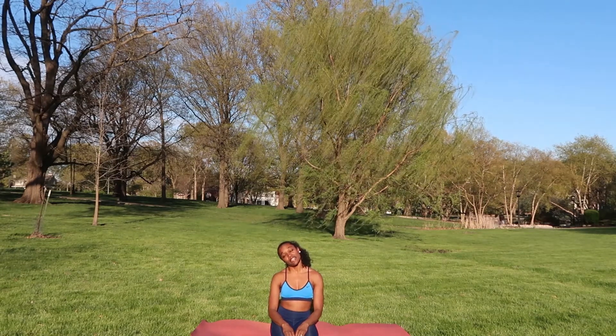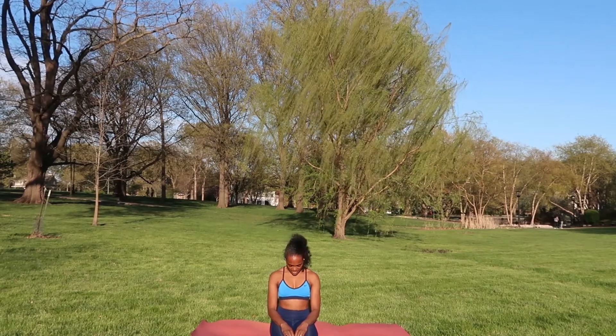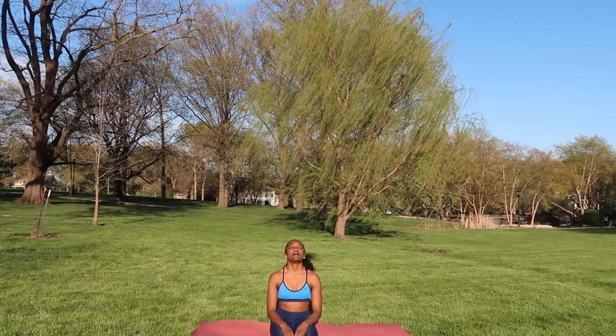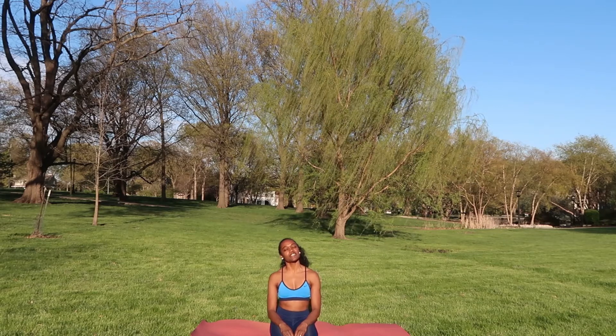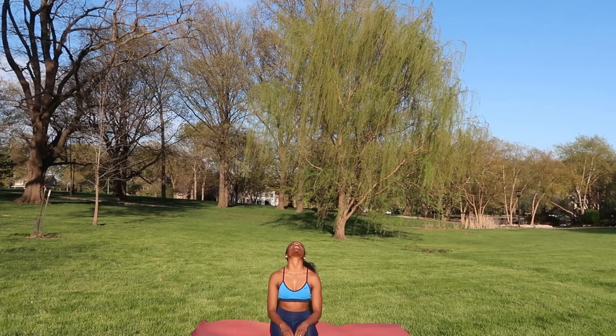Let's go ahead and begin with moving our necks. Drop your right ear to the right shoulder — lateral flexion — and then left ear to left shoulder. Picking your head back up, dropping your chin to your chest, flexing your neck, then lifting your chin to the sky, extending your neck back, and bringing it back to the neutral position. Now looking to your right, rotating your head, and then looking to the left.